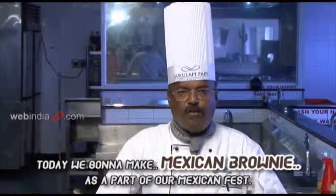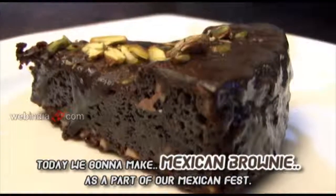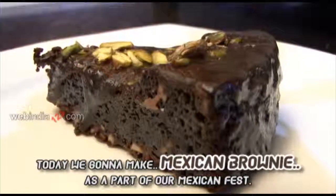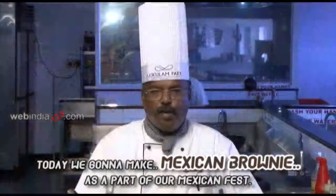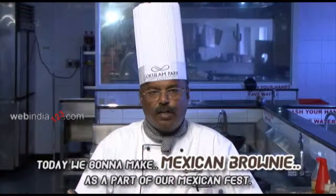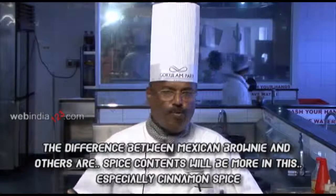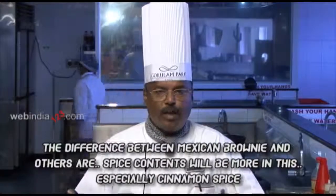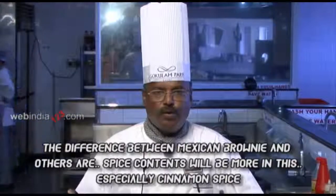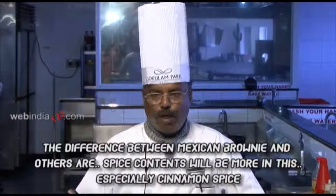What we are going to do is Mexican Brownie. We are going to go to a Mexican food festival. I am going to go to a dessert. Mexican Brownie. The difference between this Mexican Brownie is a cinnamon spice — that is the main difference.